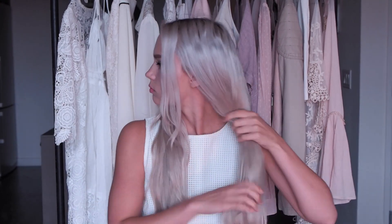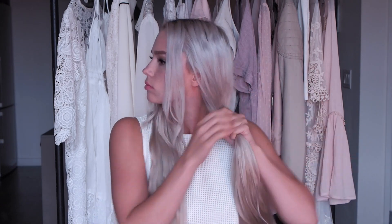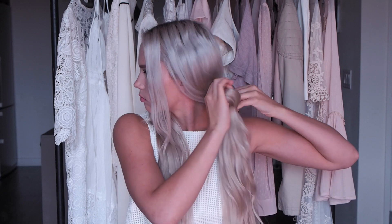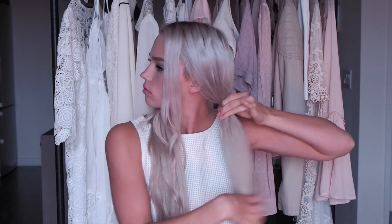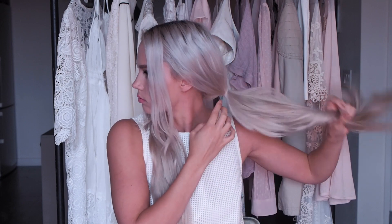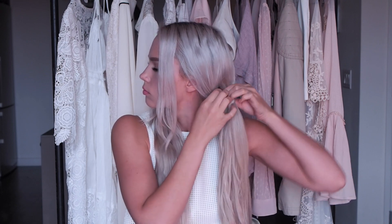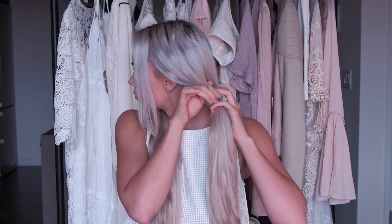Hey guys, today I am going to show you how to do this pull-through milkmaid braid that is super easy and simple and actually isn't a braid at all. To start, you're just going to want to put your hair into two sections with a part down the middle, and then take a small clear elastic and put your hair into a ponytail — not right near your ear, but a little bit further back. Once you've done that, you split this ponytail into two.